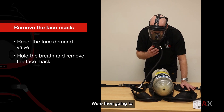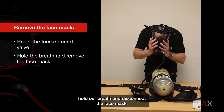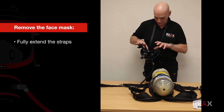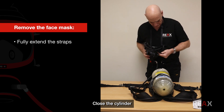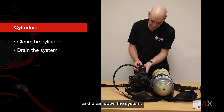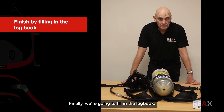We reset the face demand valve, hold our breath, and disconnect the face mask. We open up the straps to full extension, close the cylinder, and drain down the system. Finally, we fill in the log book.